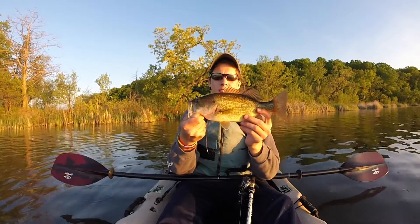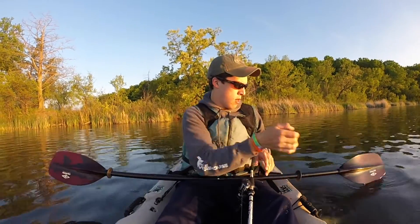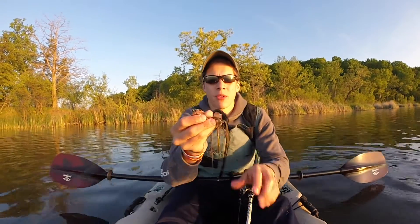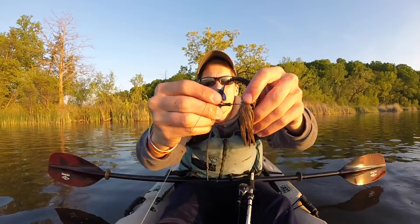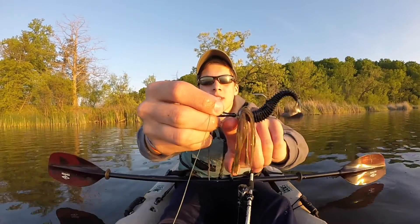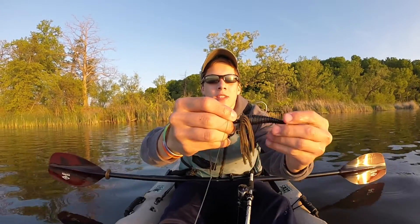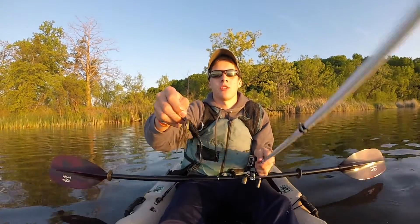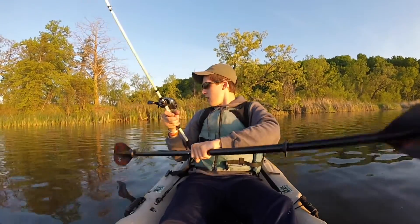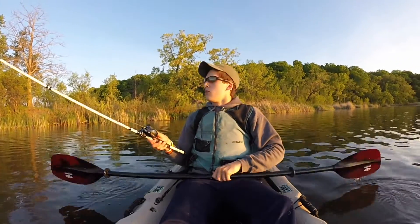Still in the day now, still about the same size. One bad thing about this chatterbait — see that right here? There's nothing really to hold this skirt, or this swim bait, off. It's really annoying when you cast it hard and it just falls down, so I'm going to have to super glue that when I'm at home.